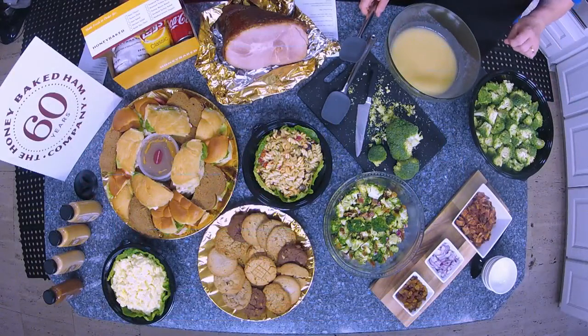We have our base here which we've already mixed together, and then we chopped up some broccoli. The base is a mix of mayonnaise, apple cider vinegar, and sugar. Just mix that together and let it sit — very simple.